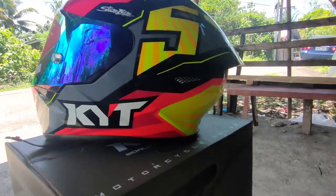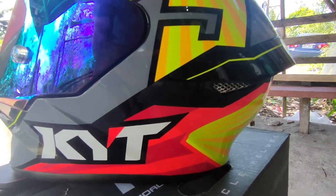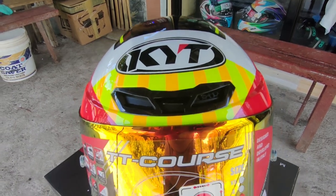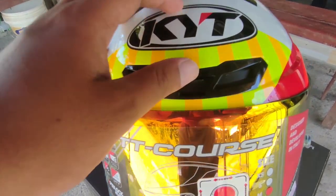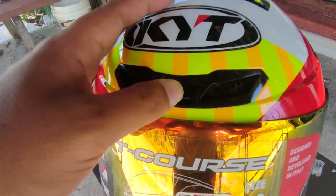Moving forward, yung shell nya it's made up of two sizes which is medium and large. And ang kanyang plastic or yung shell nya, it's made out of ADT or Advanced Thermoplastic, which is basically isang matibay na uri ng plastic na kaya mag-absorb ng mga damages if ever humampas ang helmet natin sa isang bagay.